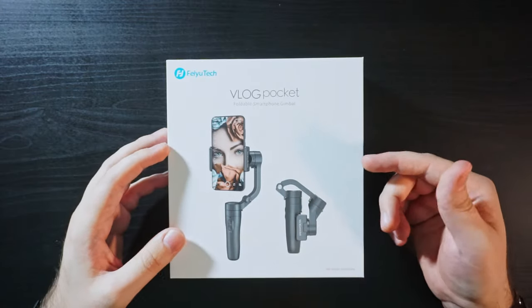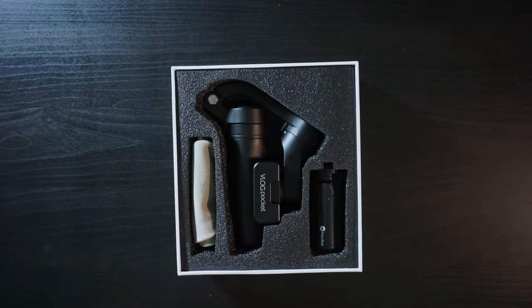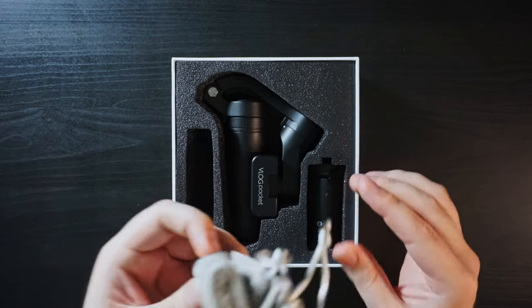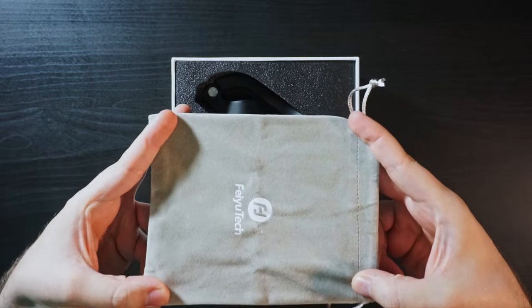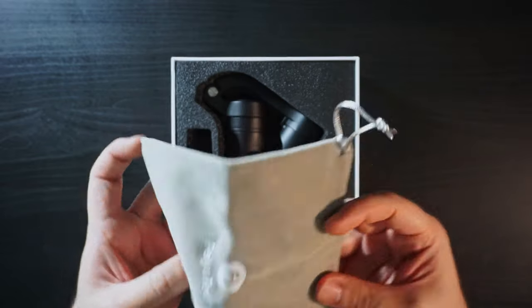Let's open the box. So just by the size of the box, you can already tell that it's going to be a really small package. And once we take the lid off, we'll get our first look at the stuff that comes with the box. So inside we have our accessories, which include a nice, surprisingly nice fabric carrying pouch, and you can see from the size of the pouch that this thing is small.